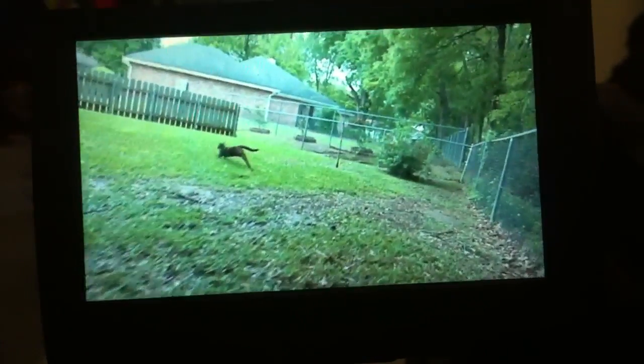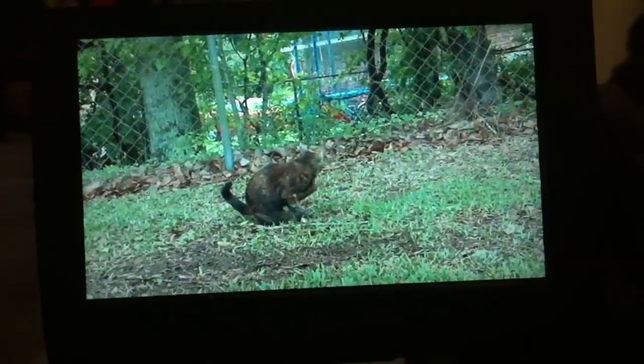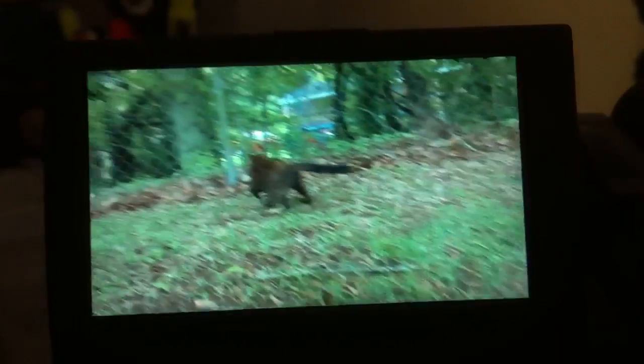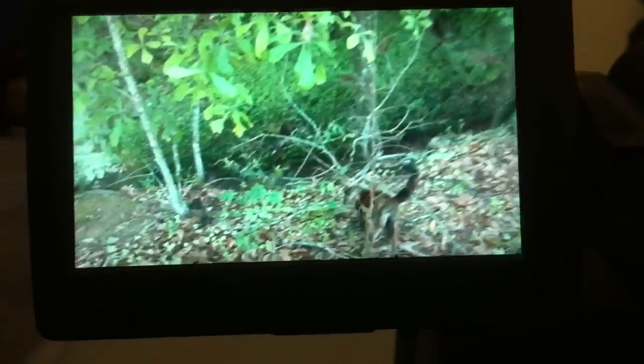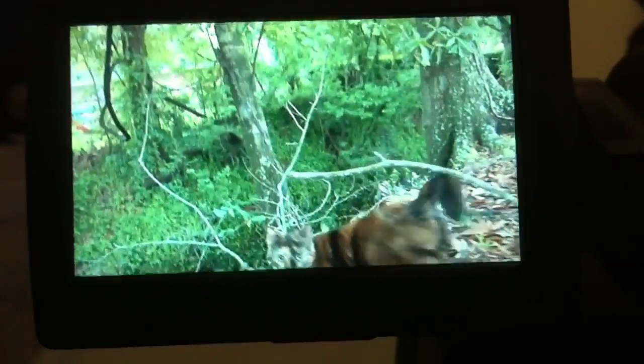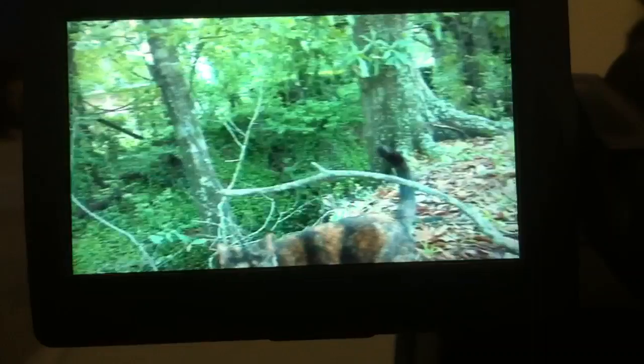The only thing that sucks about it that I don't like is to render the slow-motion footage — it does it in camera, and it has to do it after you've shot. So it only takes like five to ten seconds of footage, and then it has to render it for the slow-mo. But they come out so epic looking. I love it.